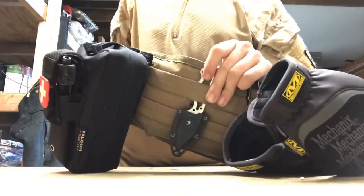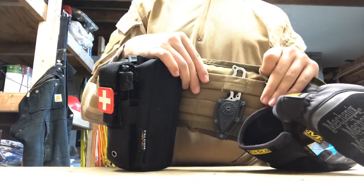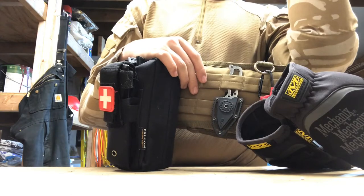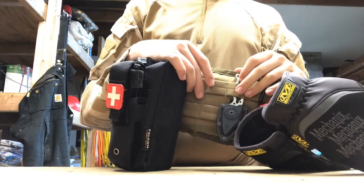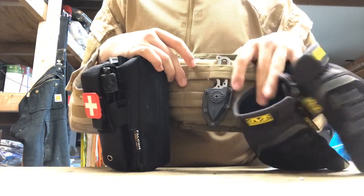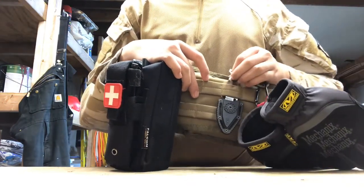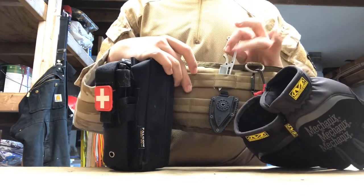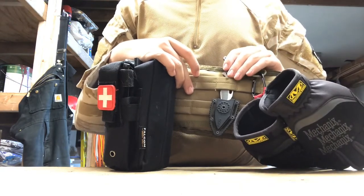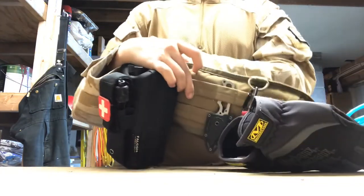Moving over here, I have a little SOG fixed blade knife. You're probably wondering why I didn't put the Gerber Strong Arm on here — well, I did, and it sucked because I kept getting jabbed with the handle piece, so I put that somewhere else. I have this SOG looped under the MOLLE strap because if I have it fully exposed it falls out so easily. I can pull it right out without it making contact with the side and cutting the MOLLE strip, and I can place it back the same way — I don't really feel like cutting a MOLLE strip.